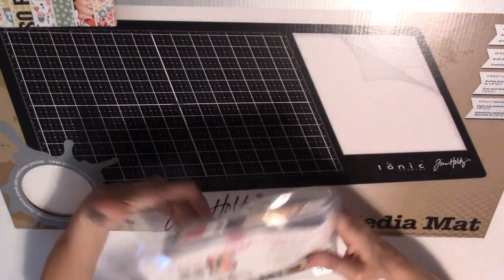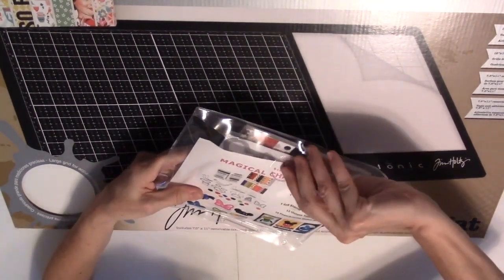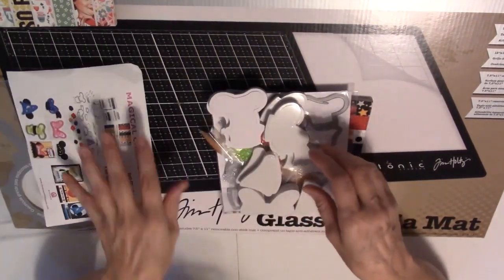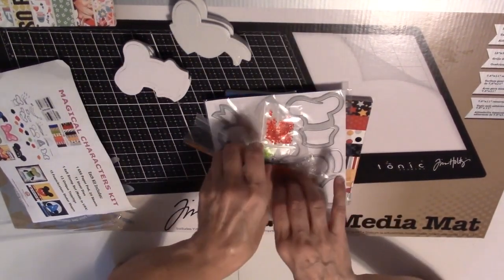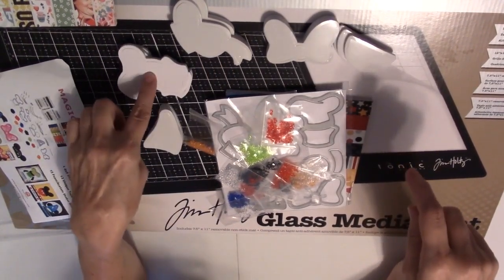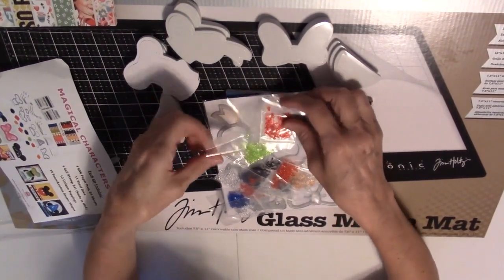Also, the night of the Mega Make and Take, they had a deal for Queen and Company. I saw this on Facebook and I really, really wanted it. It is the Magical Characters Kit. It came with foam pieces — five different designs, 15 total — so you can make 15 cards. You have Goofy's hat, the wizard hat, Donald's hat, the bow, and Mickey Mouse ears. All these cute shakers with stars, hearts, and little tiny bows.